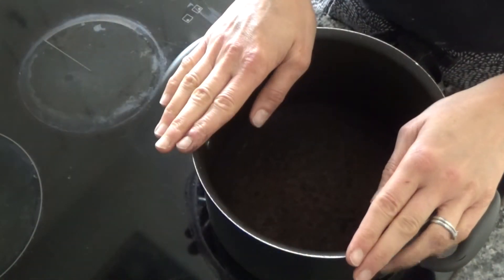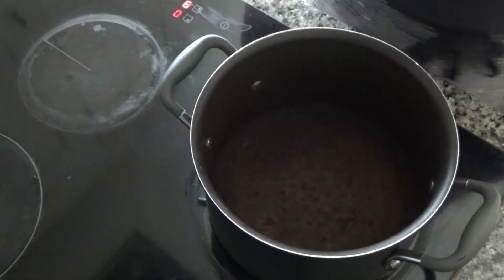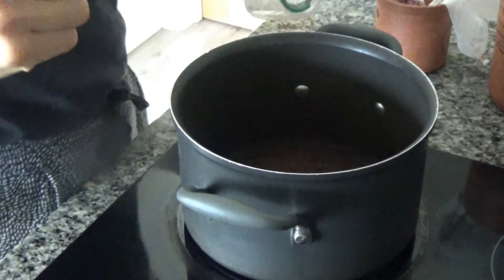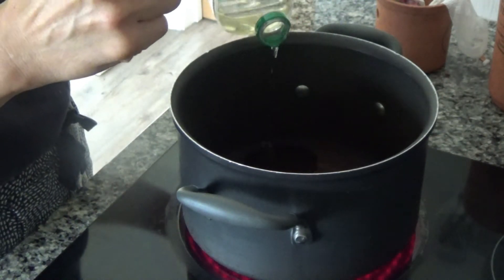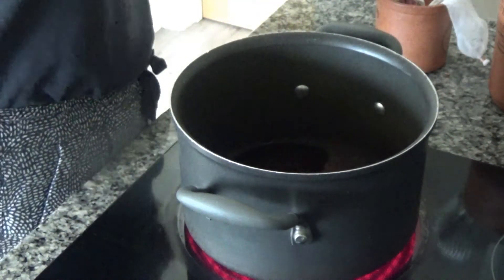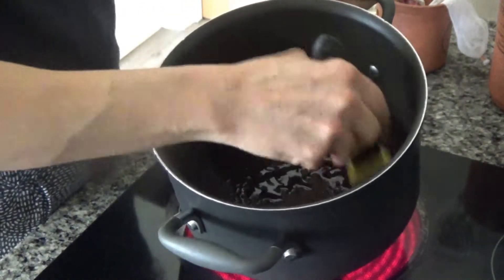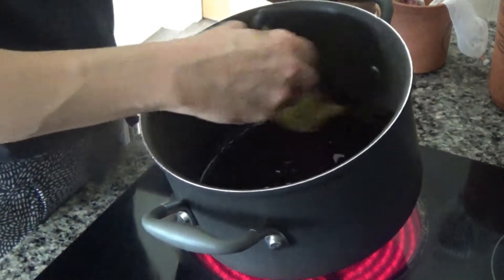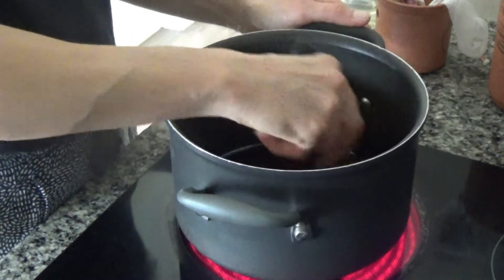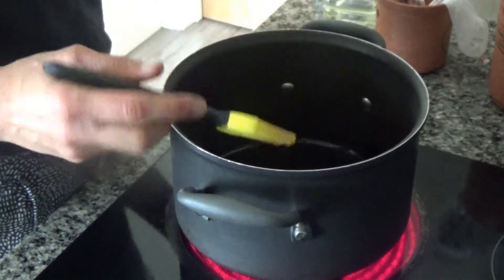I've got my pan and I'm going to put this onto a high heat on my hob and add a bit of oil to the base of the pan — probably about a teaspoon or two. I'm just going to spread the oil around the base of the pan with my plastic brush very gently, trying not to mop up too much of the oil.